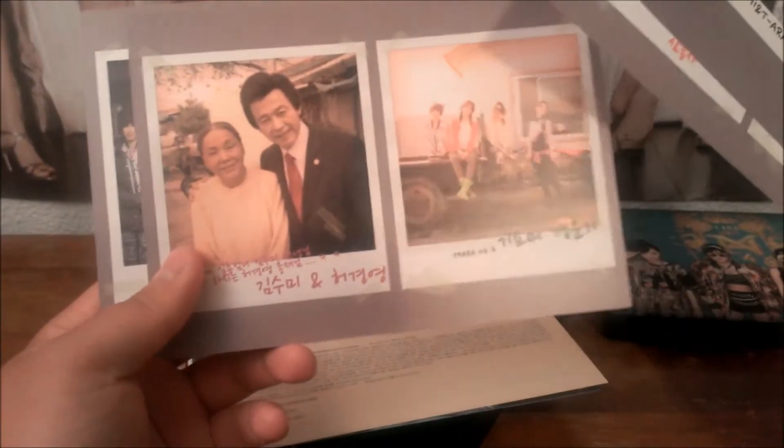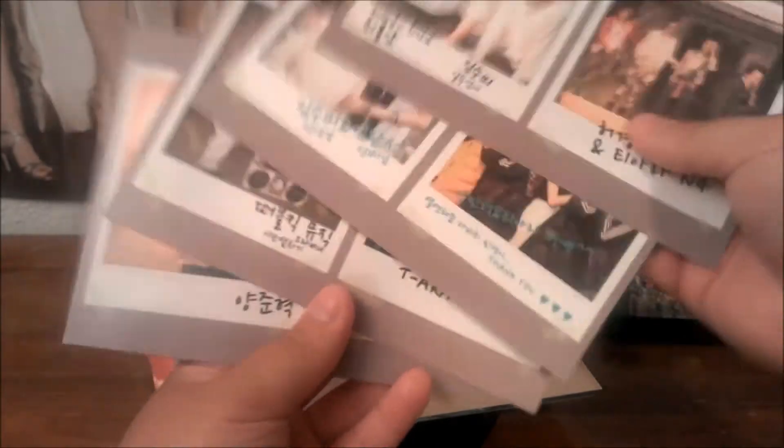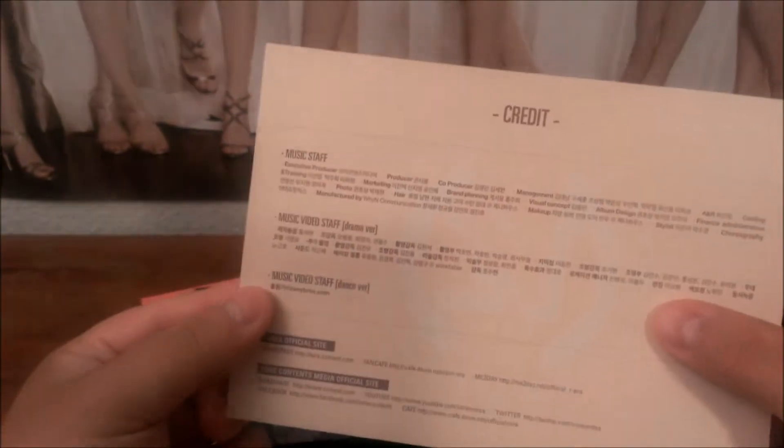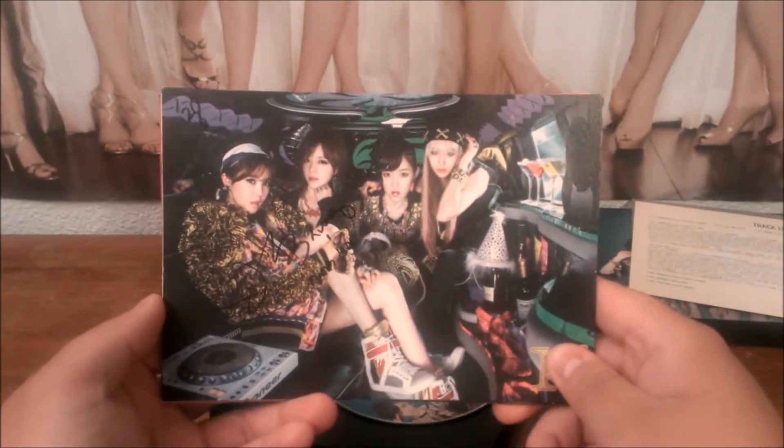They give you these poster cards. First, what you got is some behind-the-scenes pictures — maybe thank you letters, it looks like. They're all double-sided. So this is like behind-the-scenes music video pictures. Now we'll set those aside. Then you got this track list poster card, and then you got credits. Let's get into these photo cards — we'll just do a quick view of them and keep going.